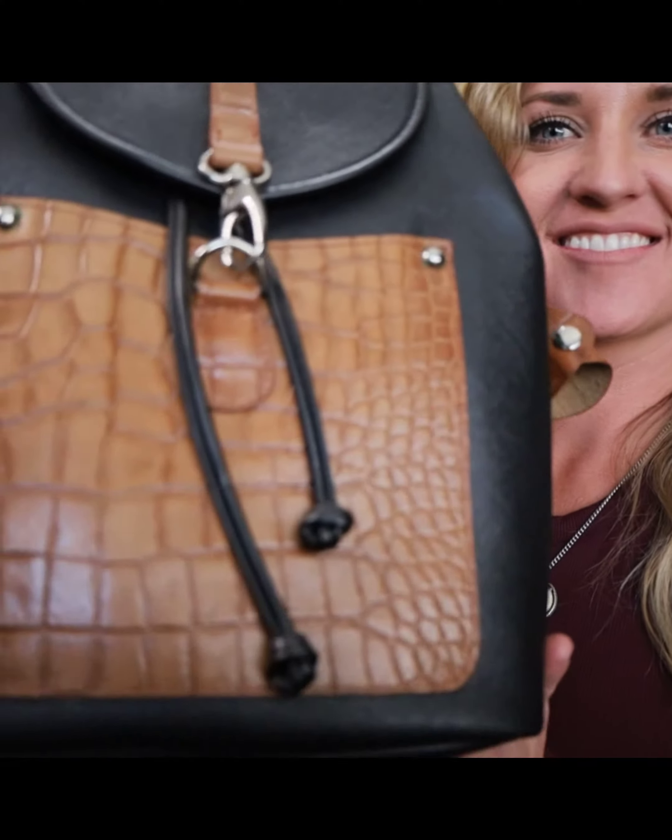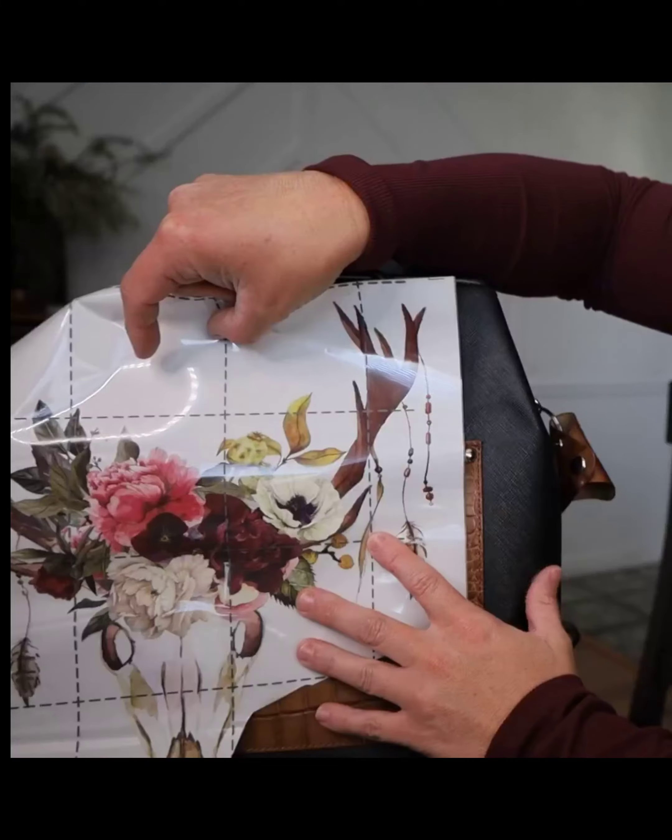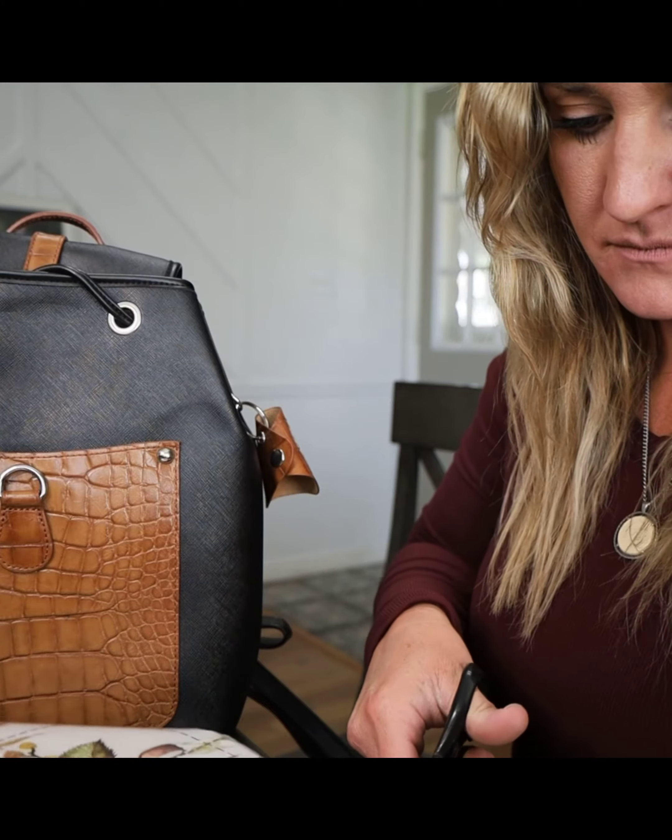Hey you guys! It's Chelsea from Apple Blossom Way. Today I'm going to show you how to flip this purse using some products from Redesign with Prima.